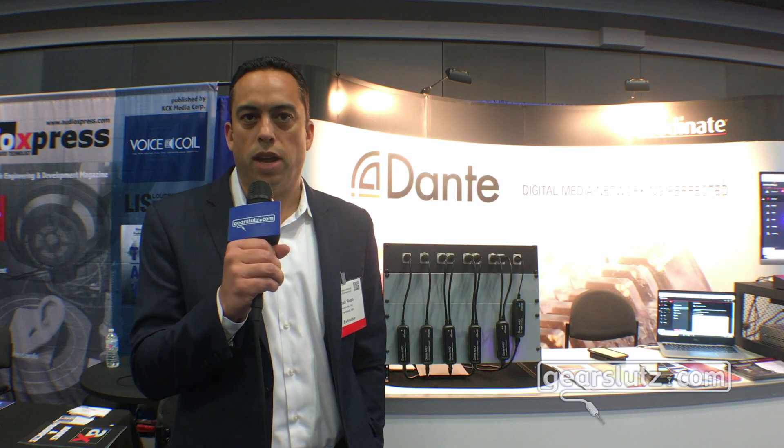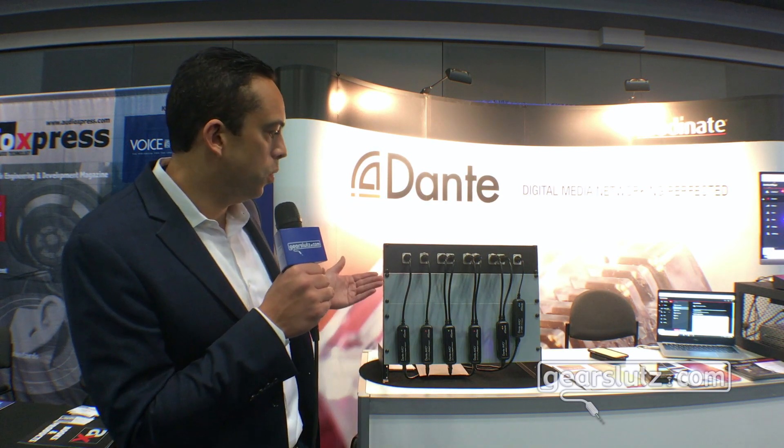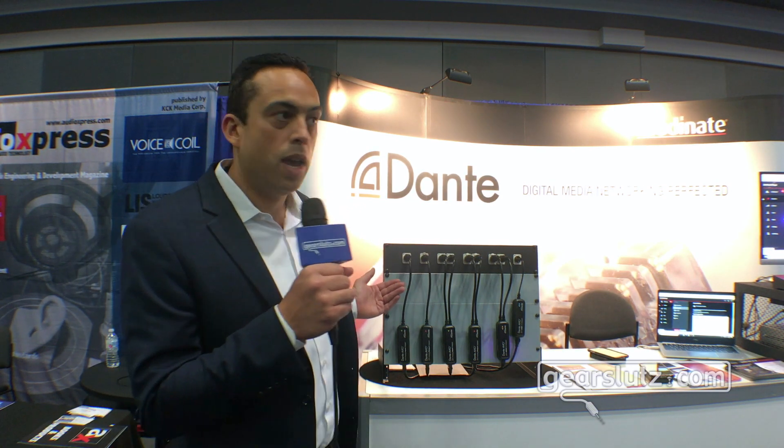Hi, this is Josh Rush with Audinate and we're here at AES 2019, showing off our new Dante Avio adapters. These are easy on-ramps or off-ramps to a Dante network that allow you to convert analog or legacy digital formats to Dante.